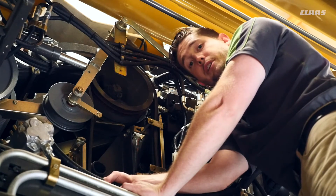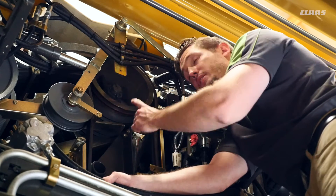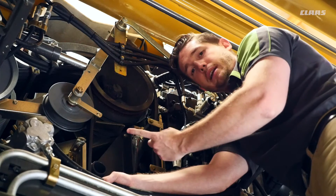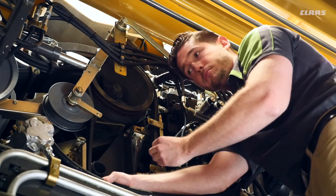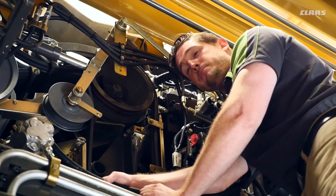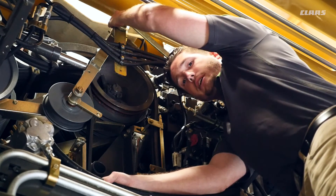On the left side of the machine, I've grabbed my service ladder to access the tensioning devices for all of my engagements. I have three different engagements: main, chopper, and unload. All of them have tensioning devices which need to be greased every 100 hours by greasing the top of the pivot shafts.